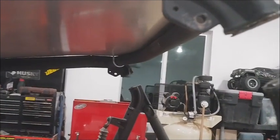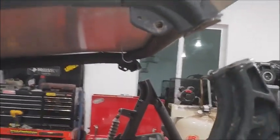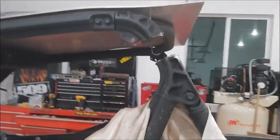We've got both sides cut. I'm gonna take a grinder and clean all that stuff up. That's the driver's side and that's the passenger side.